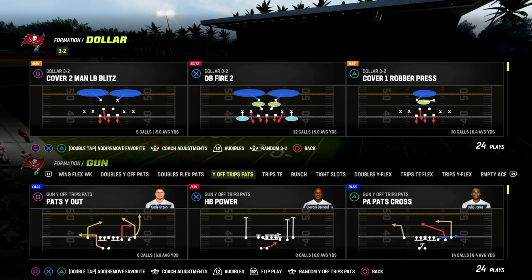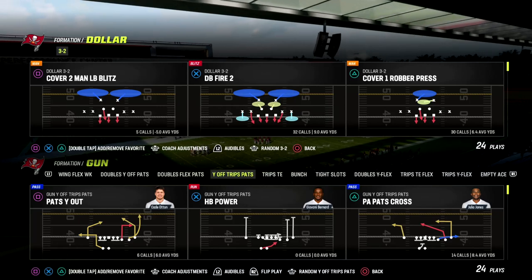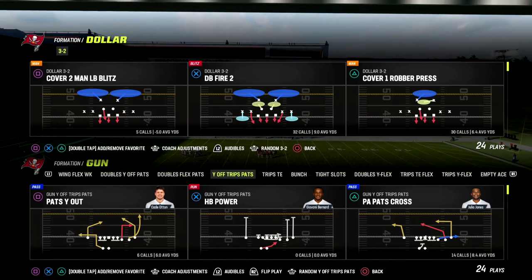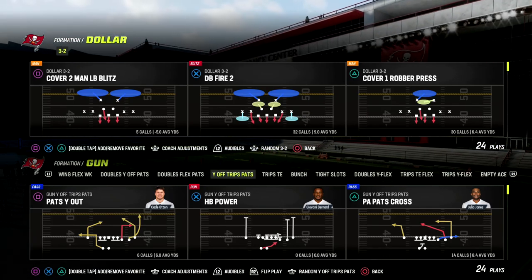I think the best way to become a better Madden player is by studying offensive schemes, defensive schemes, understanding why those schemes work, and getting into the mind of somebody. I really do believe in e-books. So that being said, let's go ahead and jump into the video.